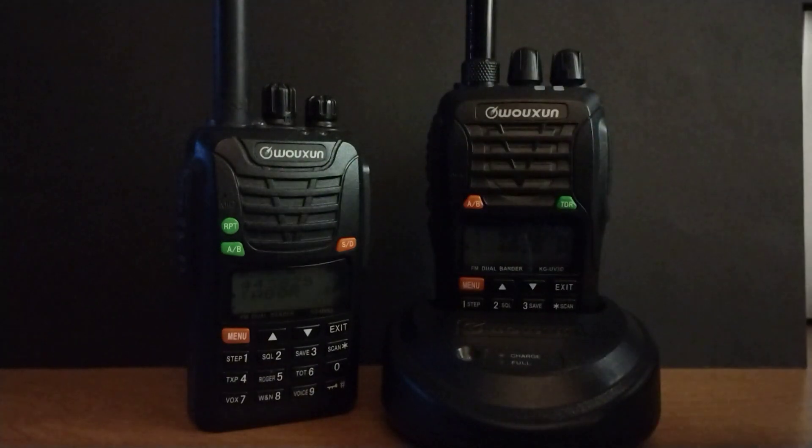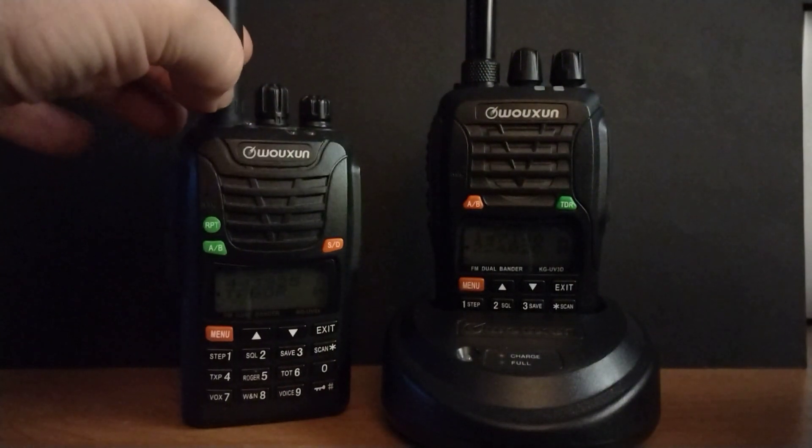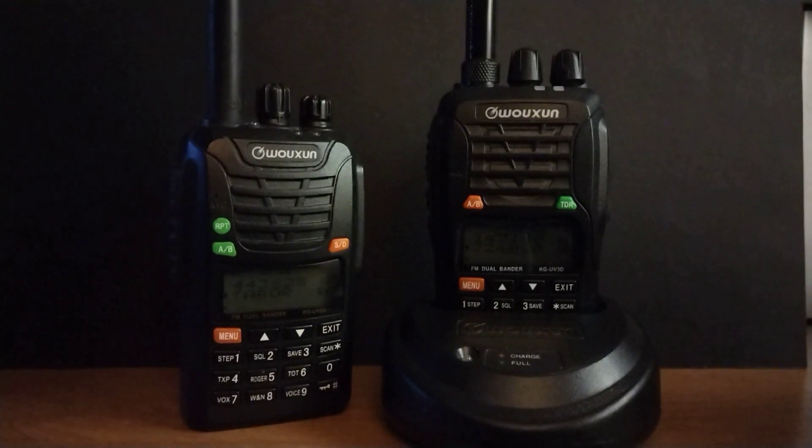These are good radios. The antenna on this one is actually a Yaesu — that's not the antenna that comes with it. They usually give you something similar to this.